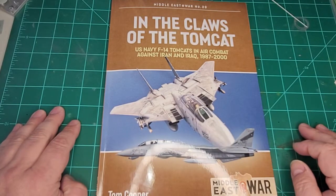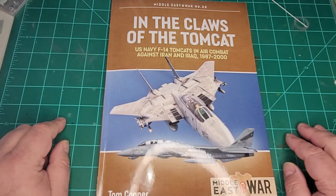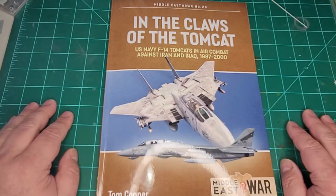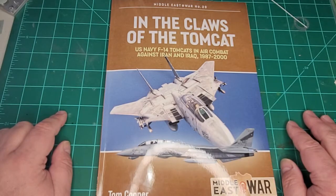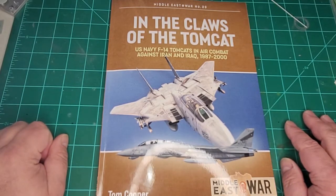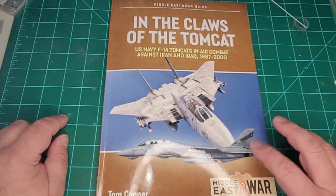He did a four-part series on the Iran-Iraq War, and then when more information came out he re-released two or three of the issues with extra info. He also did Arab MiGs — or MiGs and Arab, I can't remember the name — a major five-part series on Arab MiGs from 1950 all the way to the late 70s, including a two-parter on the War of Attrition and the Yom Kippur War. Lots of info and beautiful line drawings. I believe he's started doing them again in these small versions as well.